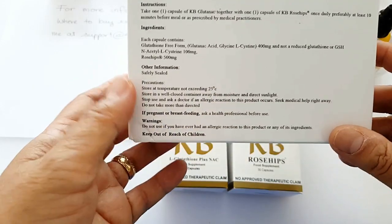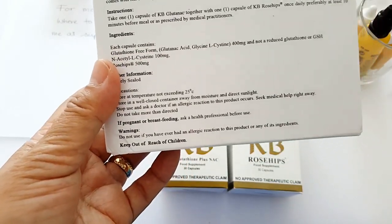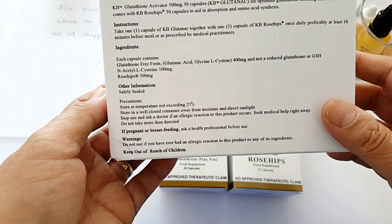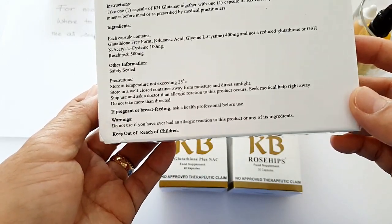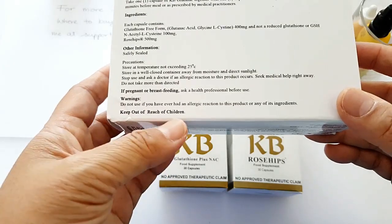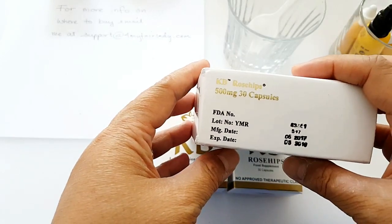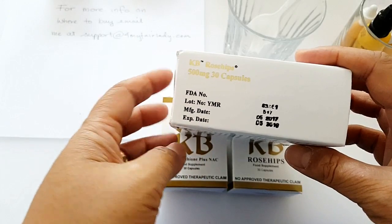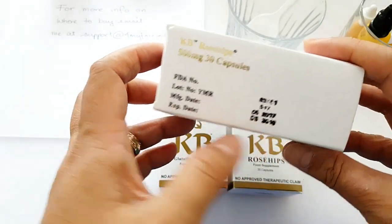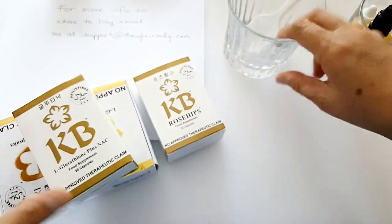The rosehip is 500 milligrams. If pregnant or breastfeeding, ask a health professional before use. I suggest not taking any food supplements unless prescribed or advised by your doctor or GP. Warnings: do not use if you have had an allergic reaction to this product or any of its ingredients. Keep out of reach of children. It is FDA approved — Food and Drug Authority in the Philippines. Manufacturing date June 2017, expiry 2019.